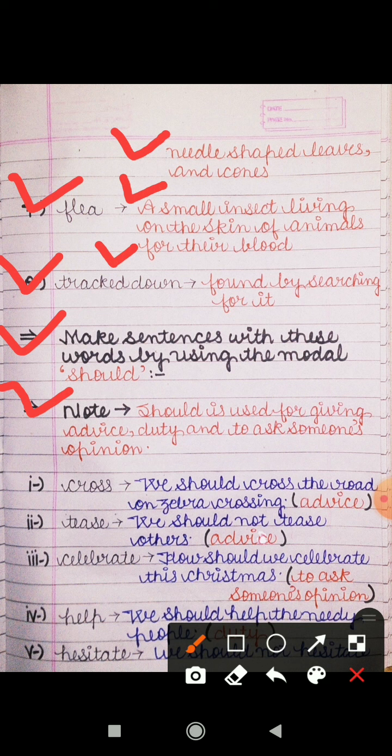First word is 'cross.' The sentence we have made is: 'We should cross the road at the zebra crossing.' Hamein hamesha jo road hota hai woh zebra crossing par hi cross karna chahiye. That is an advice — ek prakar ki salah hai.